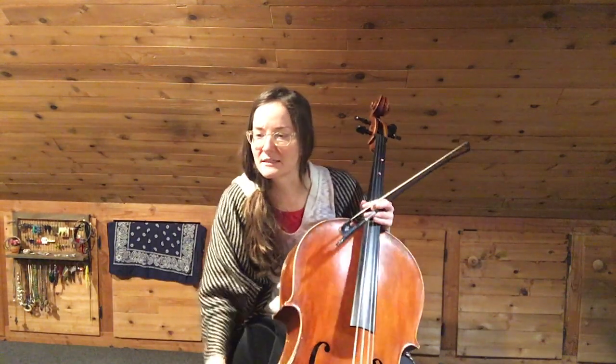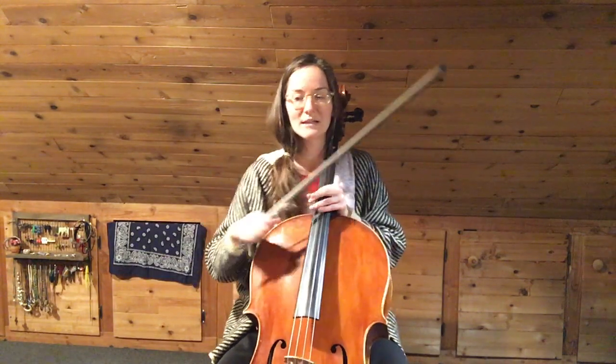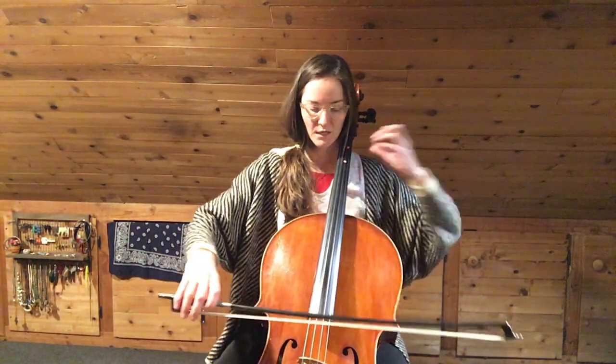So we'll do that together. Let's see — two measures, two beats per measure. Okay, let's go ahead and get started. I'm going to count to two twice. We'll take it pretty slow. Here we go.